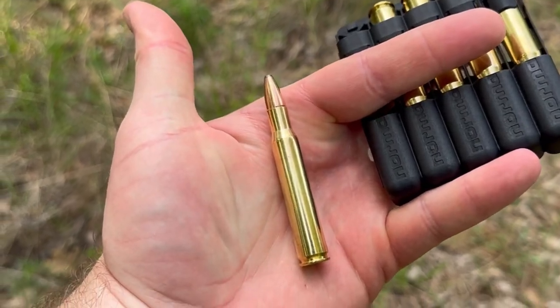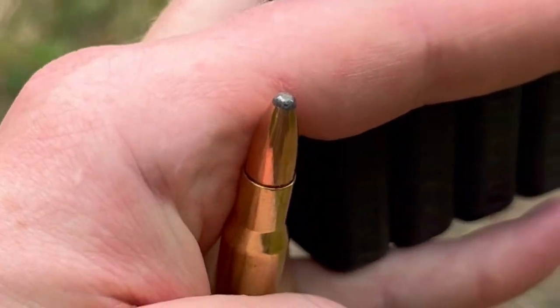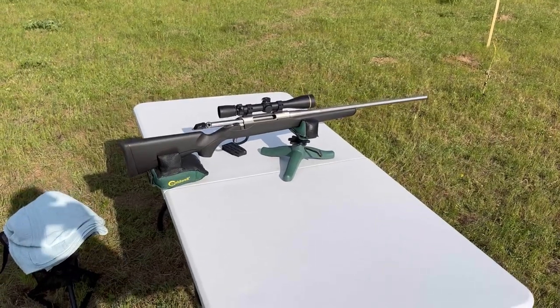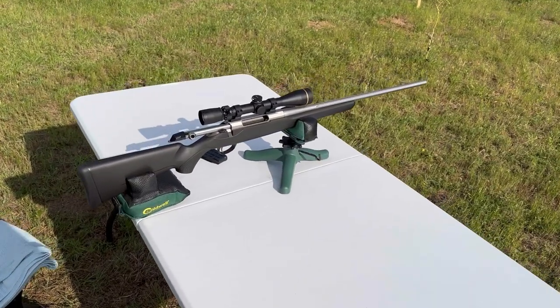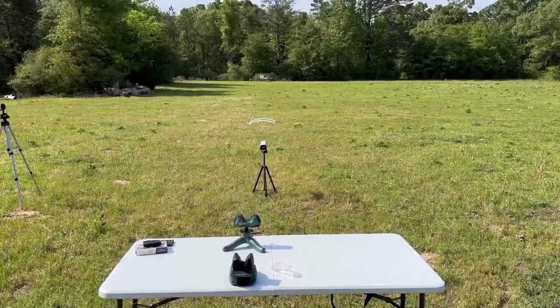Per standard with Norma ammo, the brass is just really shiny, clean, and pretty looking. The bullet is just a cup-and-core soft point — nothing wrong with it, nothing fancy. My test rifle is the Tikka T3x Super Light Stainless 30-06 with a 22.4-inch barrel and a Leupold VX3-HD scope up top.